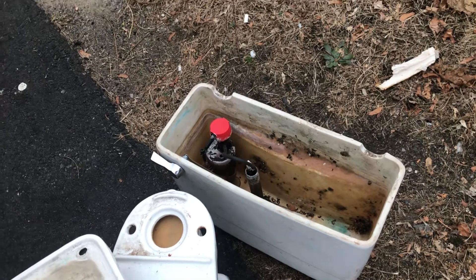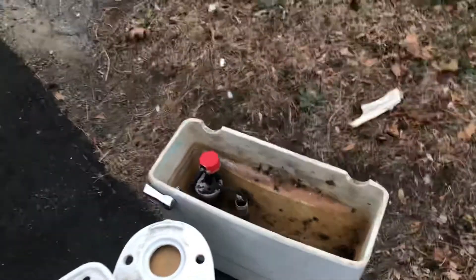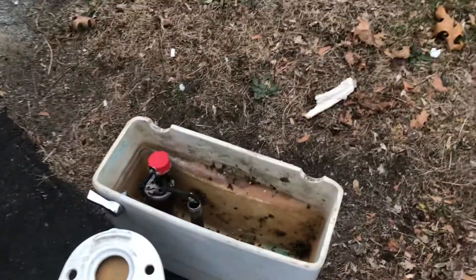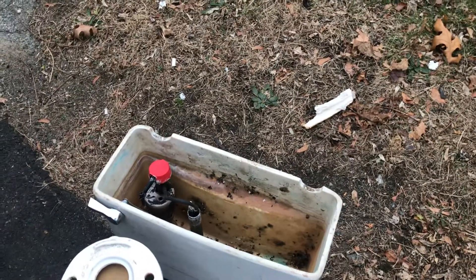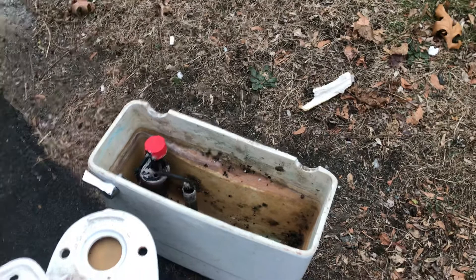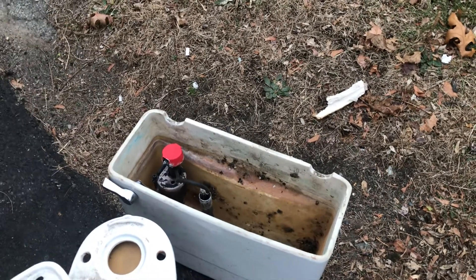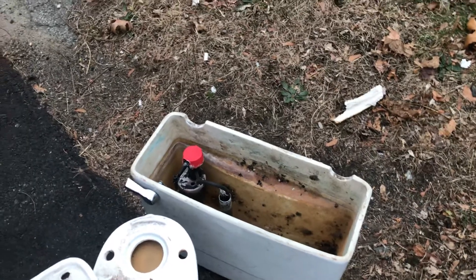I will swap out the 1969 Mansfield Simplex and put this one in when I move, because the Mansfield's coming with me. These Briggs Conservers are pretty much a dime a dozen, whereas those Simplexes are a little on the rare side. Plus I'm a fan of Mansfield toilets, so there it is.